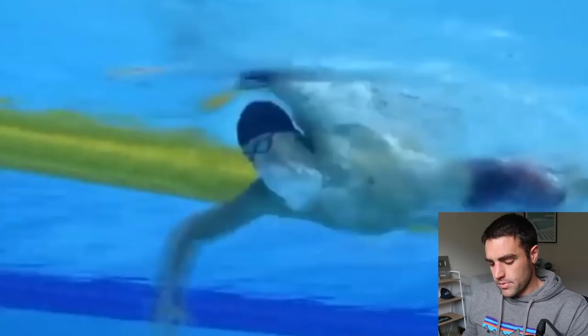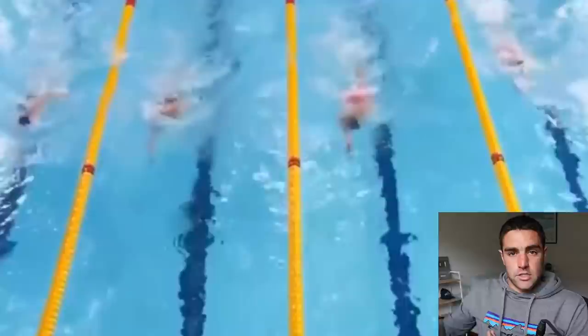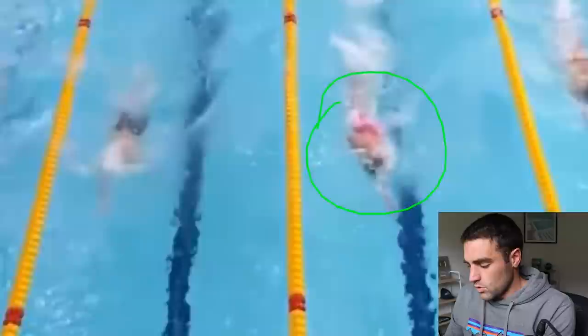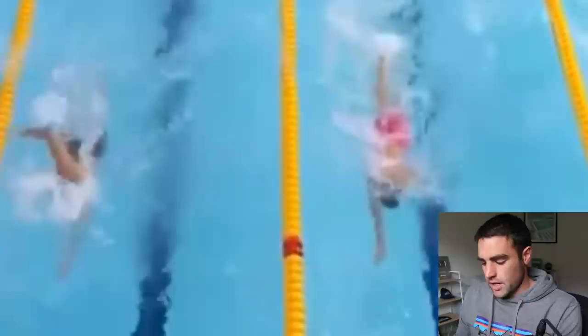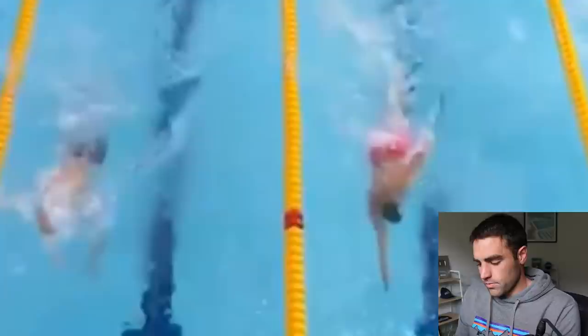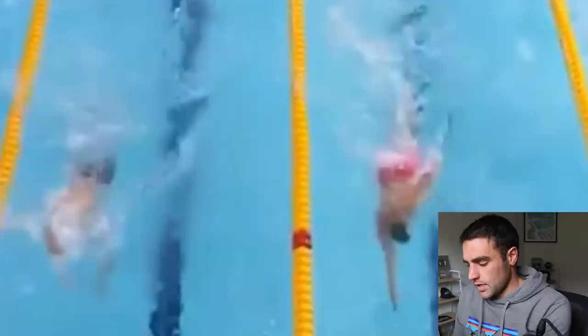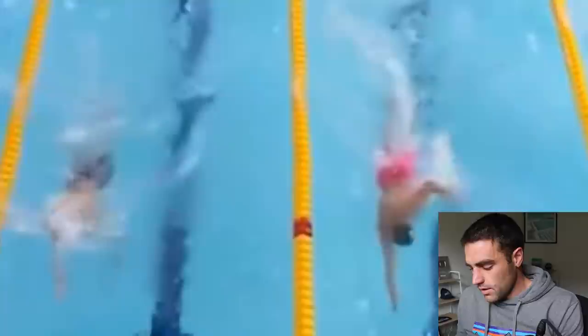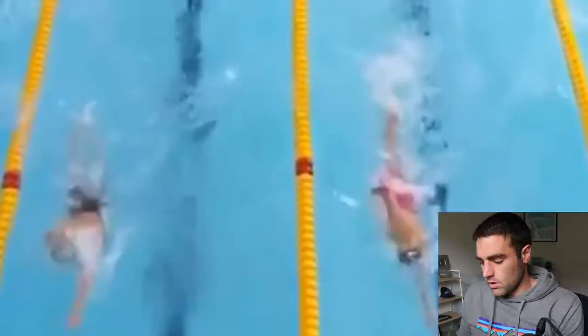One other thing I want to show is his alignment. We saw in the Paltrinieri video that he has a bit of a crossover and seems to snake through the water — but for him it works. Romanchuk has beautiful alignment. The right hand enters in line with his shoulder, and he extends straight forwards. It's like he's got a 30-centimeter corridor that his body remains in the whole time — really efficient. You can see how much faster you can be in a streamlined position, particularly at the start of the catch and the exit. Each time, hands in line with the shoulder, pressing back — beautiful alignment.